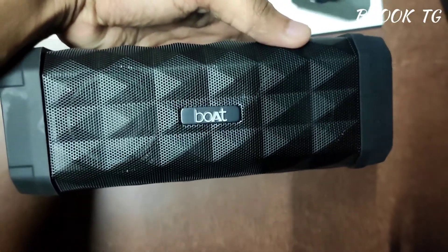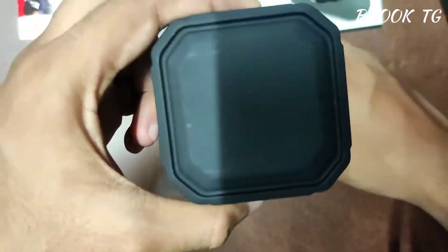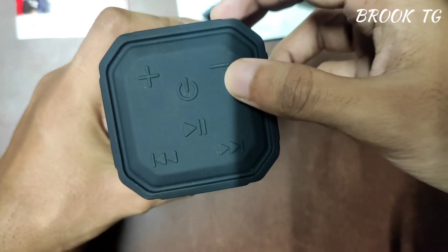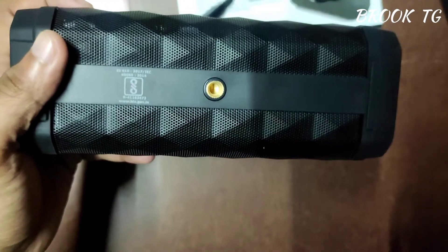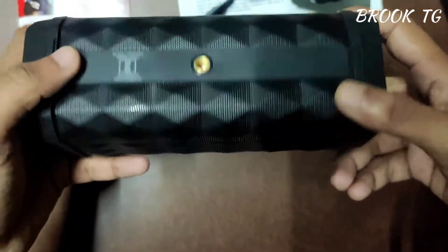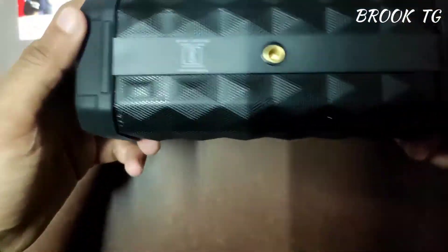As you can see, this speaker has a robust design — it's very sleek and very sharp. I personally like this speaker for its design. Here are the integrated control switches; you can physically control the functions of the speaker. Here are the rubber pads for good gripping on a plain surface.